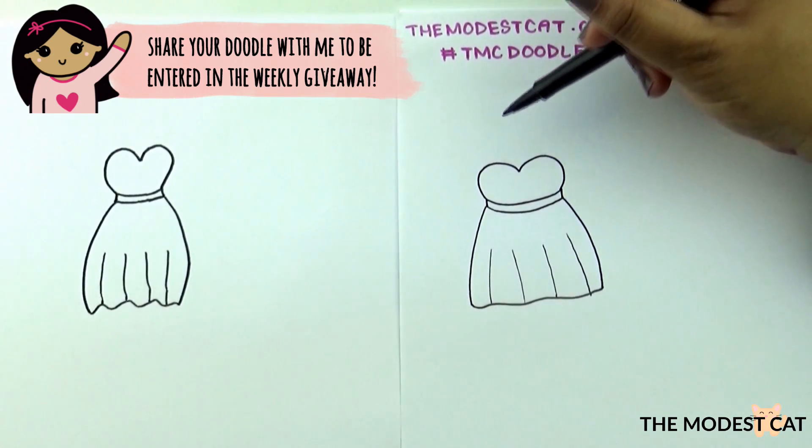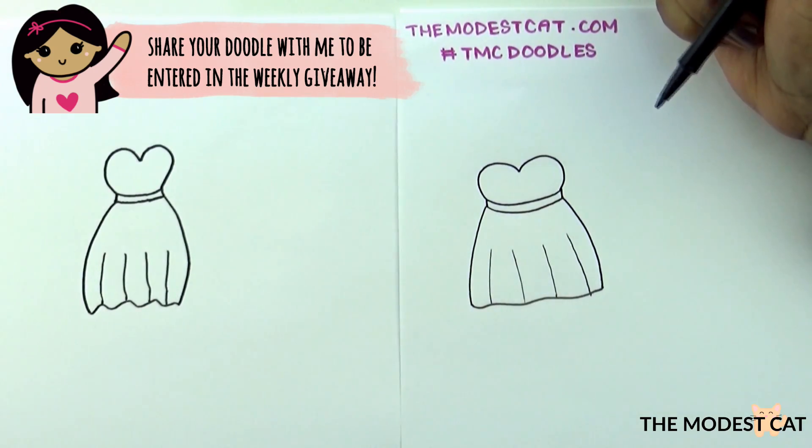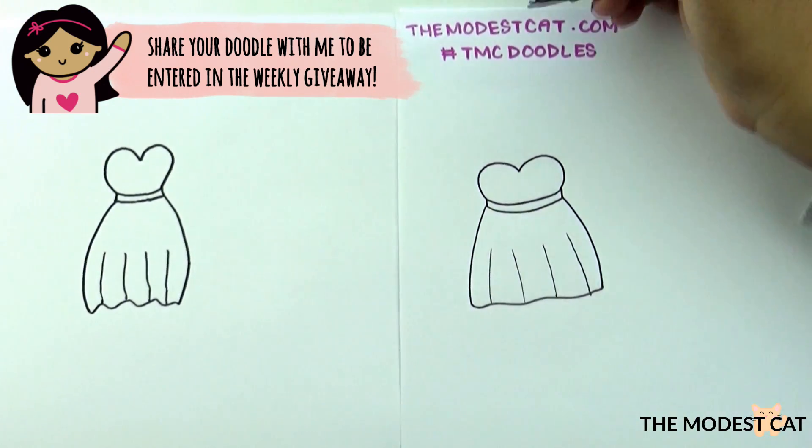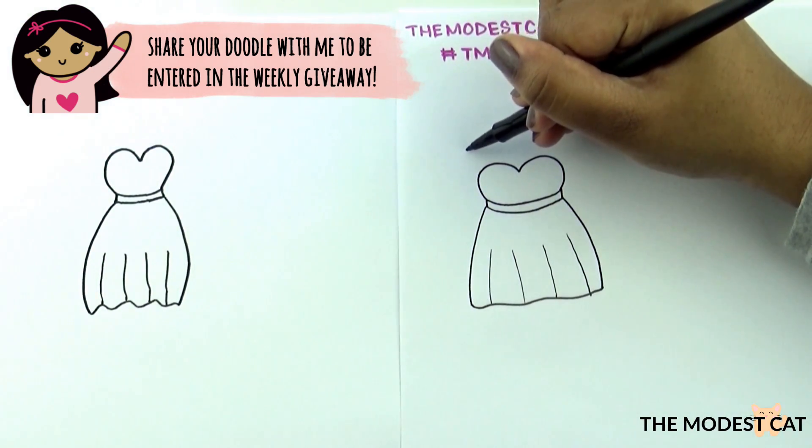Do you want to have the dress hanging from a hanger? That'll be an extra doodle tutorial. So this is your dress and now this is the bonus part — let's draw a wooden hanger.